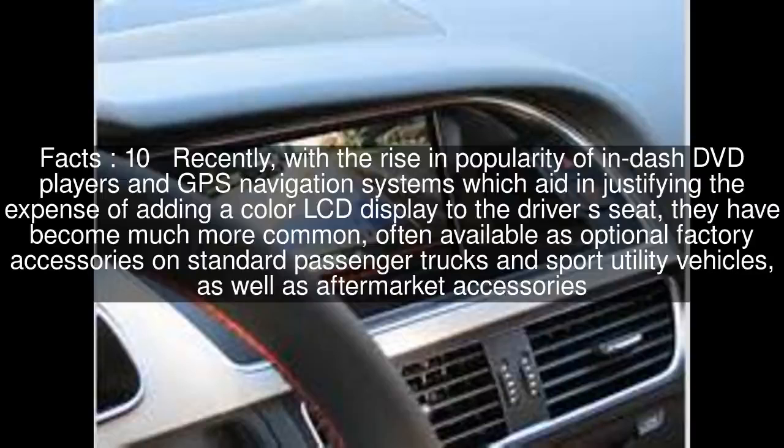Inside the vehicle, the display is typically wired to automatically sense when the transmission is set in reverse, showing the backup view while in reverse, and showing the map or other content at all other times.